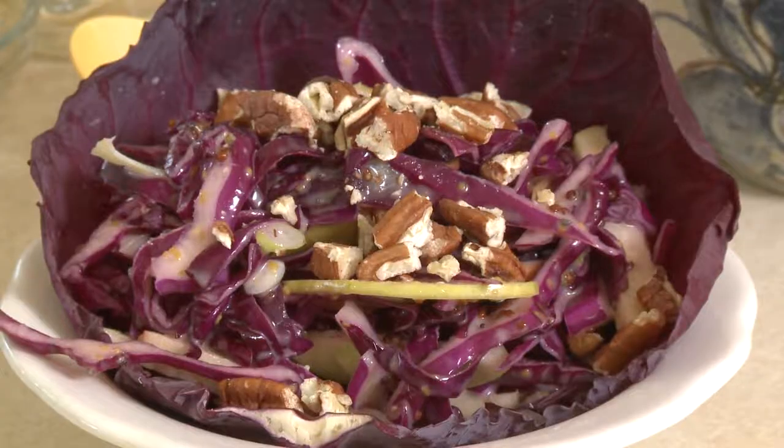And there we have a wonderful cabbage and apple slaw. I'm Sue Doden sharing Good Food for Good Life 365.